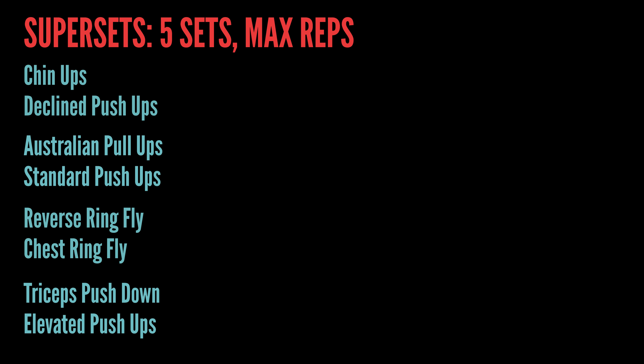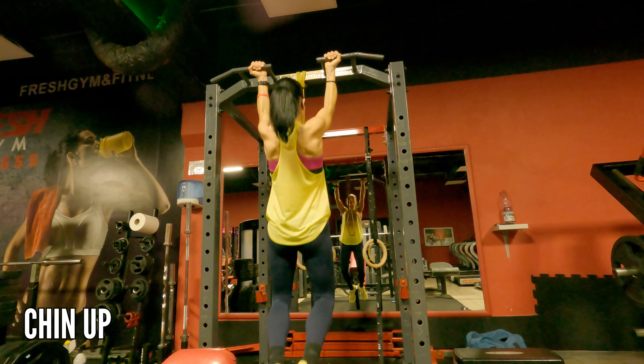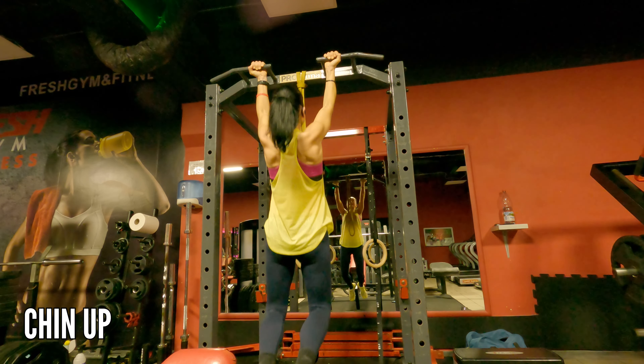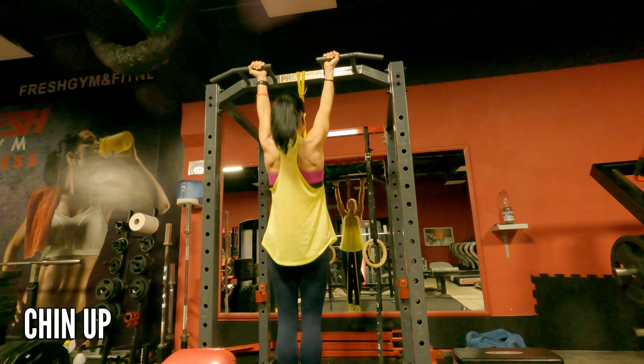Day Two is here, and again it's five sets, max reps. I'm starting with chin-ups again because I want to do as many chin-ups as possible — that's my goal. When I can't do the normal chin-up I just use the resistance bands, so make sure you use different thickness of resistance bands.